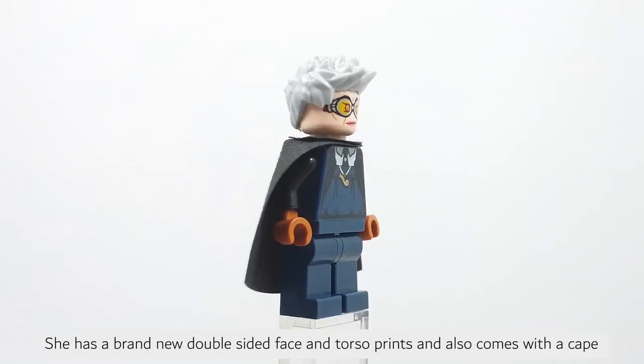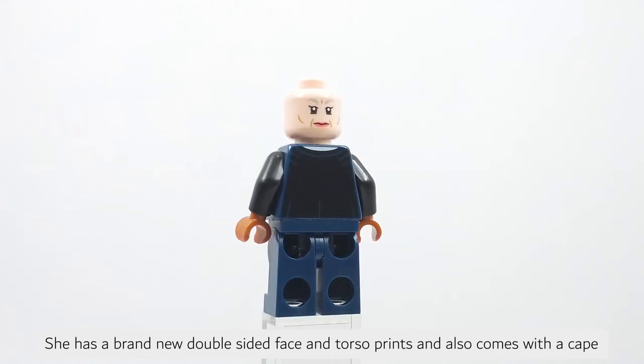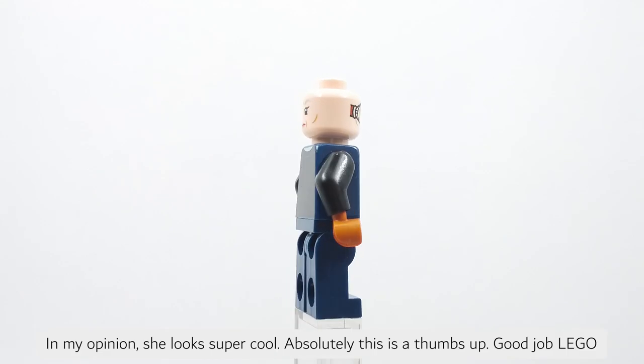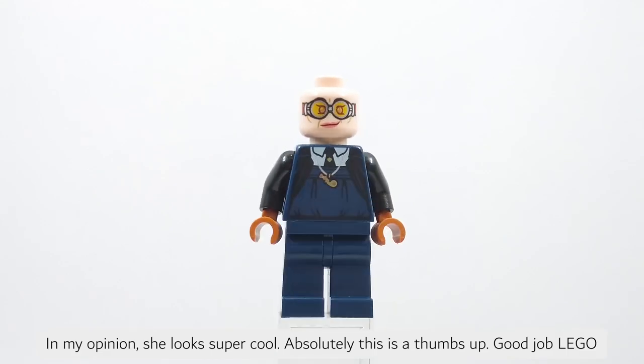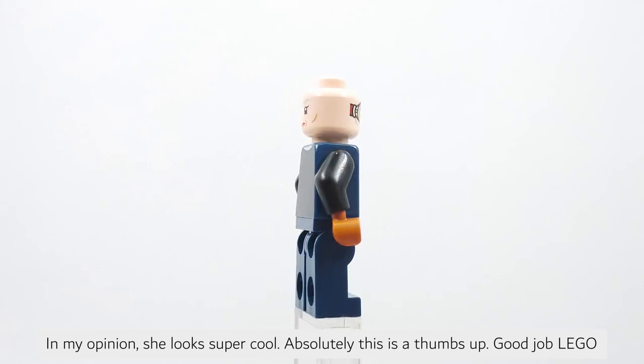She has a brand new double-sided face and torso prints and also comes with a cape. In my opinion, she looks super cool. Absolutely, this is a bomb design. Good job LEGO.